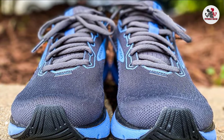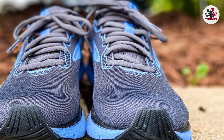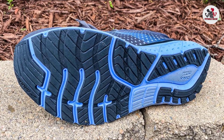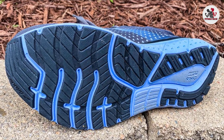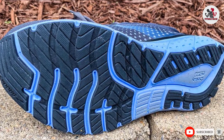Last but not least, engineered mesh ticks all the right boxes — structure, breathability, and flexibility. Brooks has always been known for outstanding support. Each pair of Brooks Running Shoes has a 90-day unlimited trial period so you can gauge if the product is right for you.